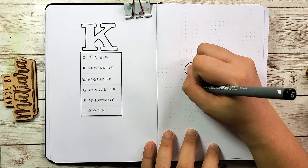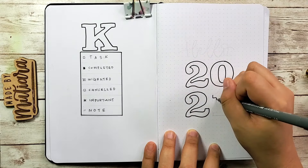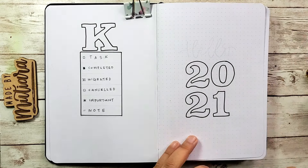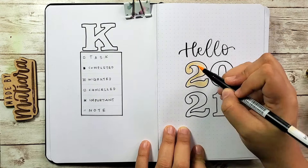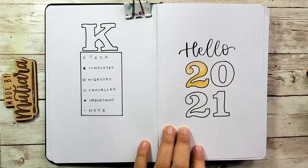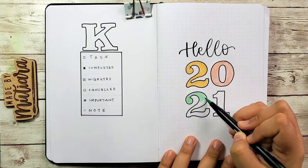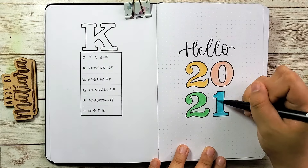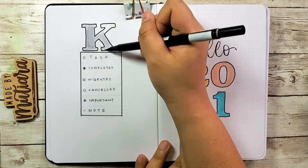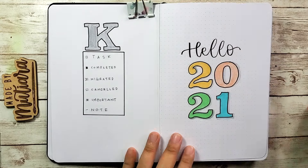The next thing I'm doing is the cover page for 2021. I outline the numbers 2021 and I'm keeping it simple by writing 'Hello 2021' as a greeting for the new year. For the numbers I'm filling them in with four colors I've chosen, which you'll see throughout the journal. I thought it's a nice way to introduce the color theme right at the very start.